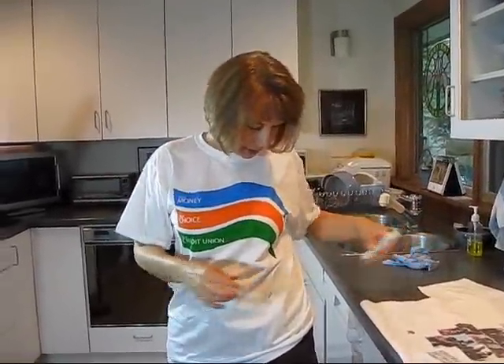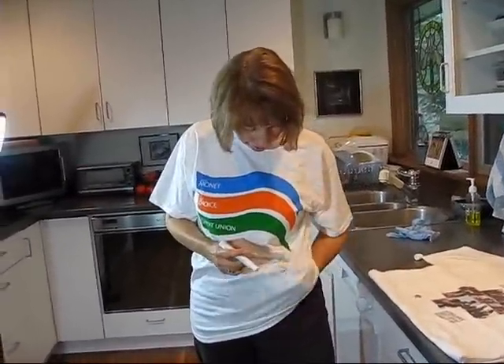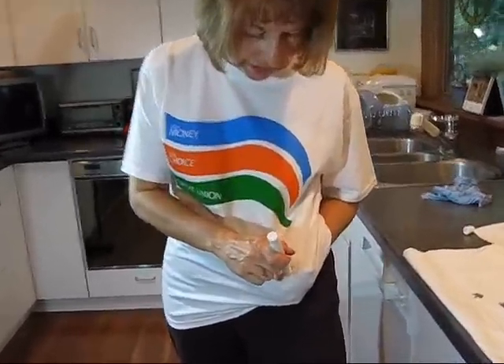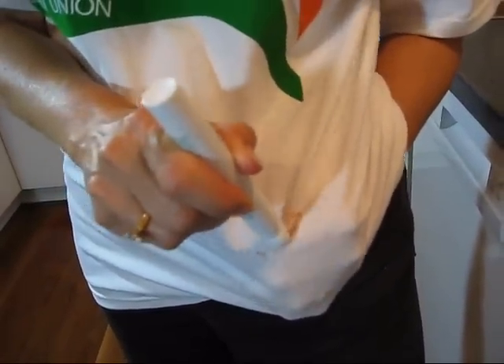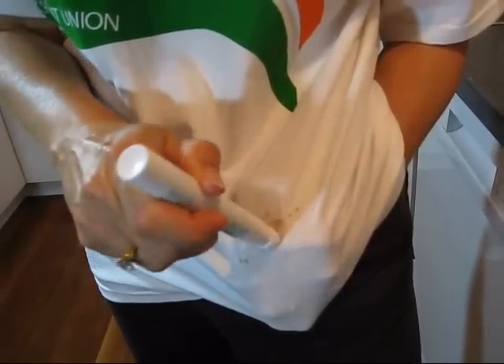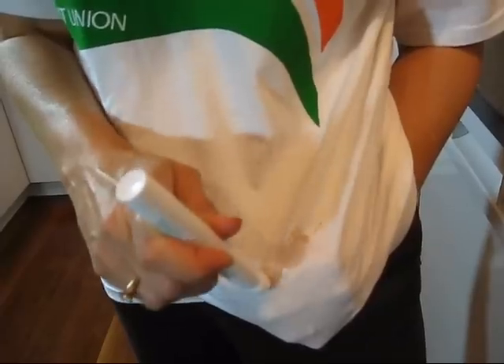Kind of dab it off — it's still looking not so good. Now what you're supposed to do is put your hand under here to make a nice flat surface, then dab with this end to release some of the stain remover fluid and just gently rub. It's already starting to come out.